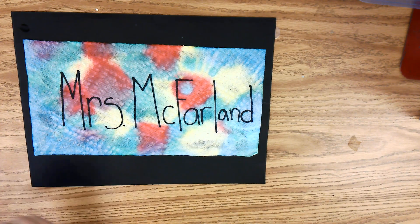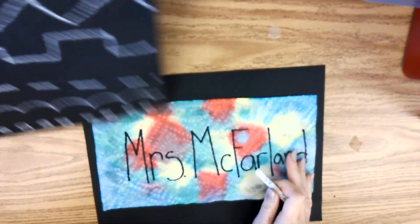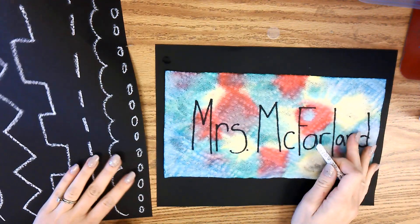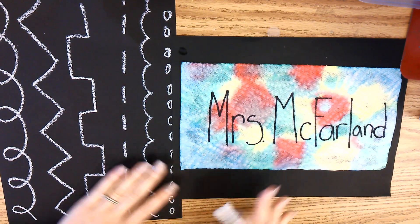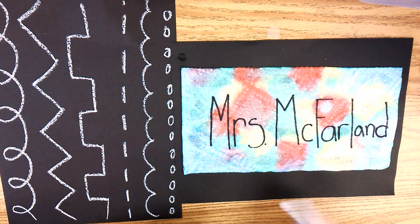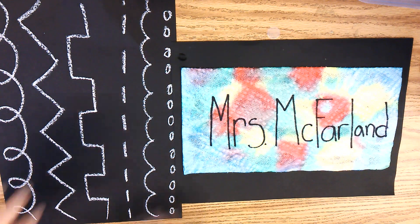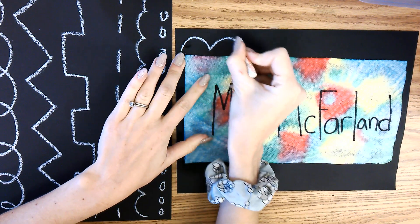Here are some different ideas for lines that you can draw all around your artwork for the frame. You can copy any of these lines, or you can come up with your own line or your own design. You can do smileys, hearts, whatever you want. Go ahead and start.